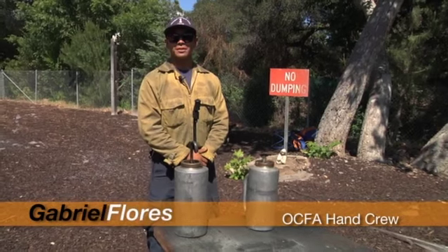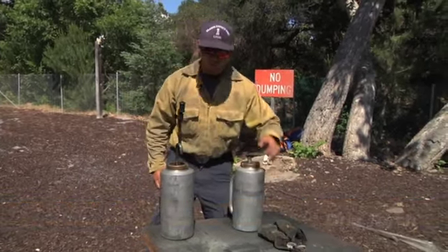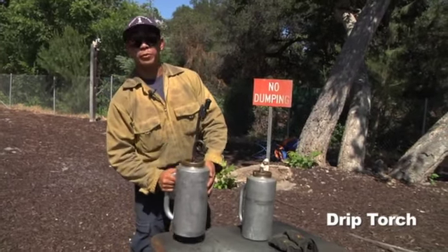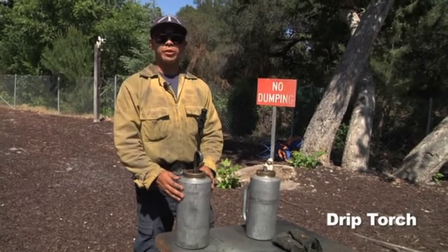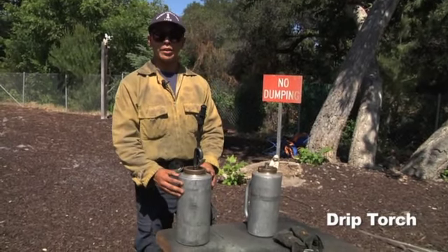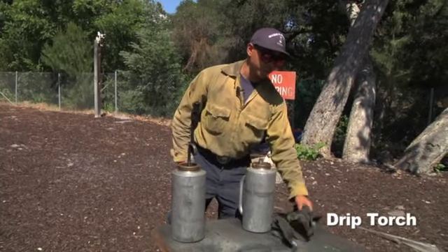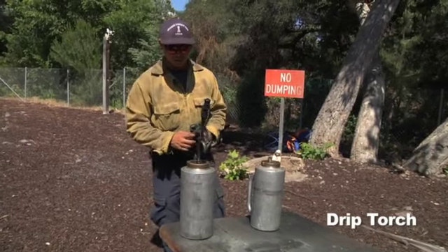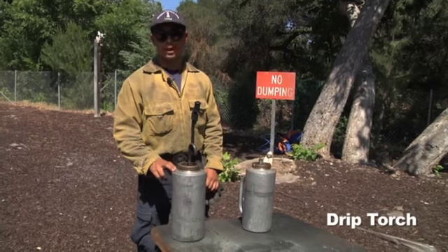Hello everyone, my name is Gabriel Flores and I'm on Orange County Crew One Bravo. Today I'm going to be talking about drip torches — safety, how to use them, and when to use them. Drip torches are a tool we use when we do any type of burning operations. Anytime you use a drip torch, you want to make sure you wear full PPE: gloves, long sleeve, and eye protection. The drip torch ratio is going to be 3 to 1 — 3 parts diesel to 1 part gas.